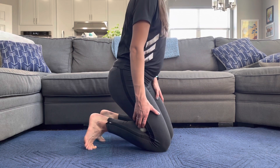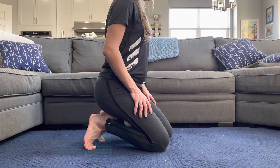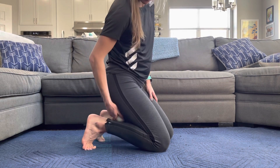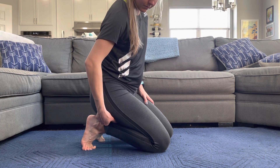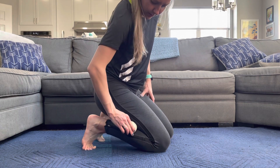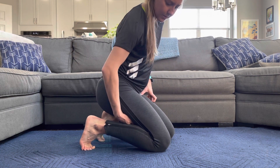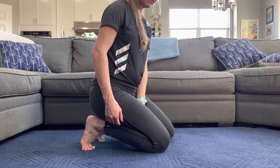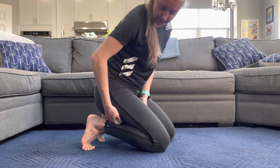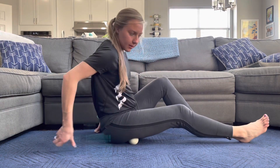I'm moving quickly here, but go ahead and pause — take the time you need for all of these. If there's a tight spot you particularly want to address, spend a lot more time in that area. I used to do a lacrosse ball mobility class where we would spend an hour rolling out on the lacrosse ball and foam roller. Do not hesitate to put more time into any of these spots — you can turn this 12-minute video into a 30-minute video very quickly. So we did straight down the calf, then the outside lateral, and then the inside medial.